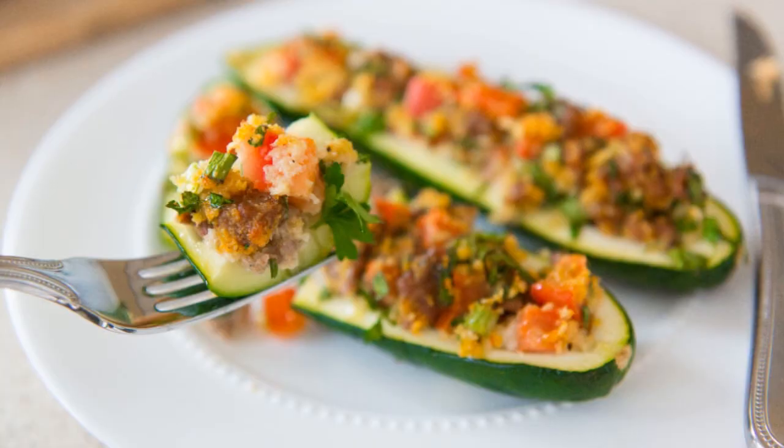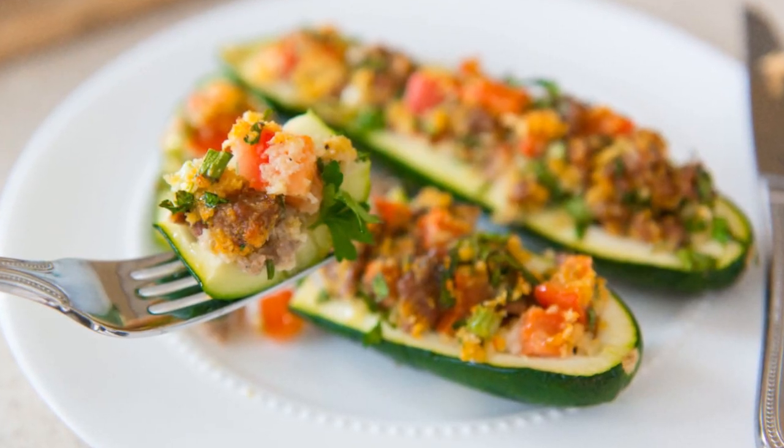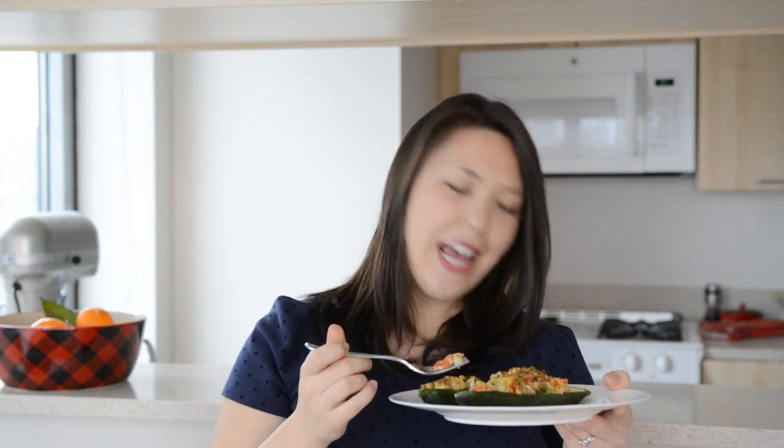I've got a couple of zucchini boats here. Let's give this a taste. Thumbs up for vegetable dishes that aren't boring. There is so much flavor in every bite. That is why I love to serve these as the main star for lunch or for dinner — every bite has veggies and meat and just so much flavor. I love this recipe so much.